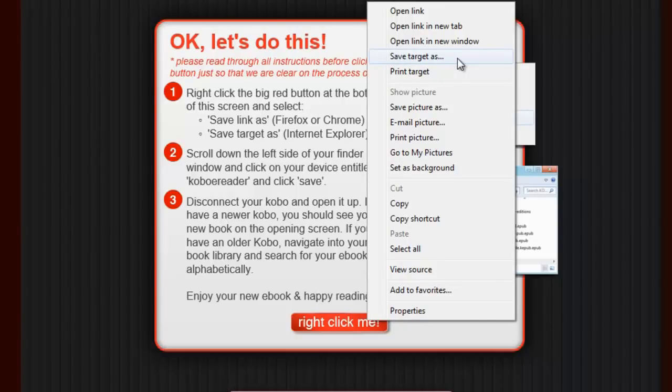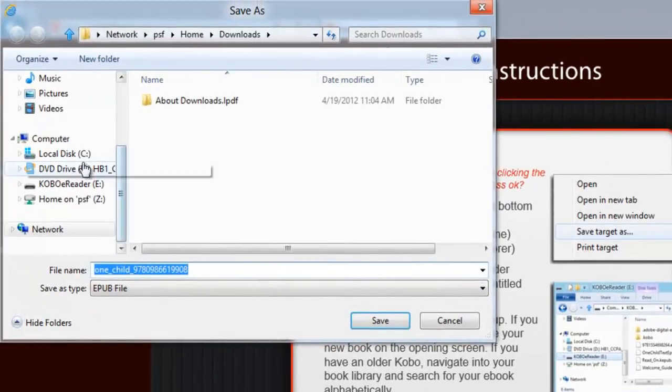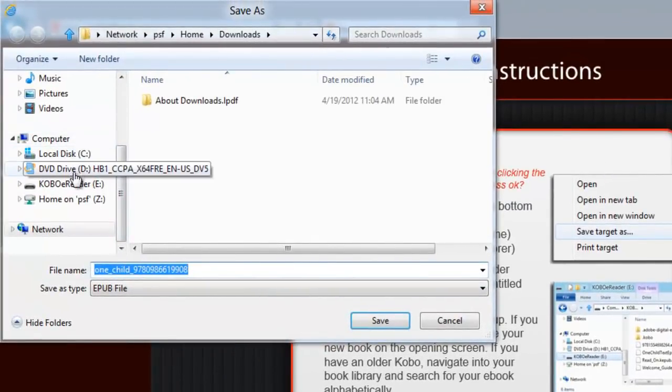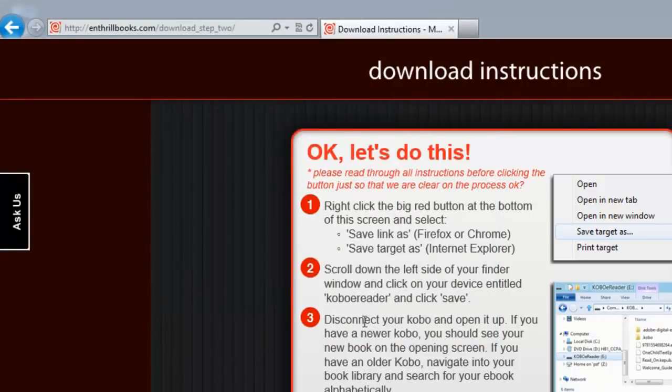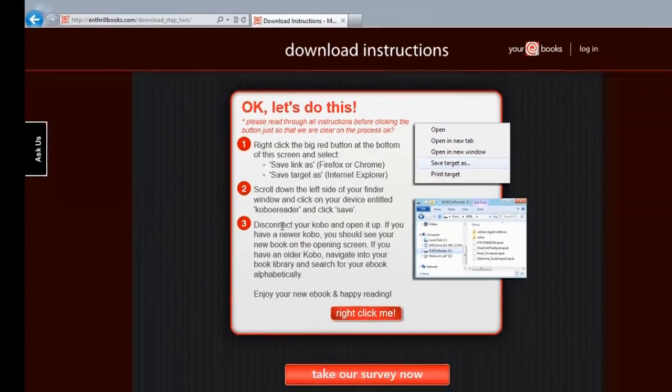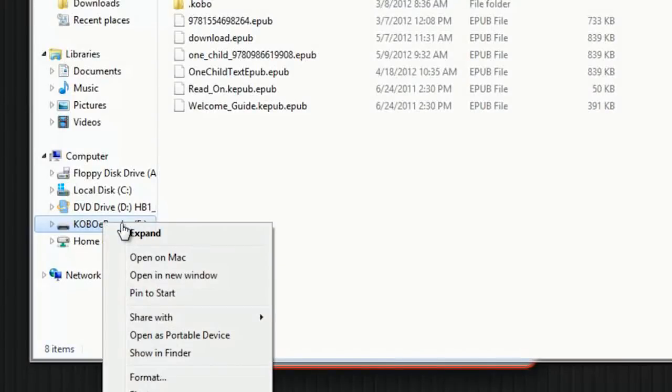If you are using Firefox or Chrome, select 'Save Link As'. A new window on your computer will open asking you where to save the ebook. Scroll down along the left-hand column to your Kobo icon — it will be called 'Kobo e-reader' — and select it as the place to save your ebook. Your book will now begin to download. You can check the progress in the download progress window within your browser. Once the ebook has been saved to your e-reader, you can go back to your finder window and eject your Kobo.